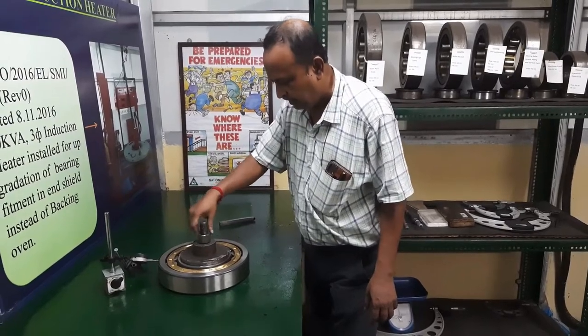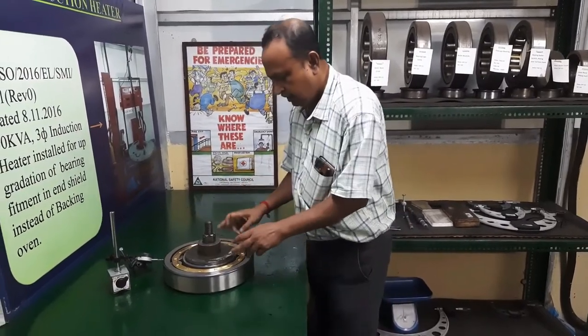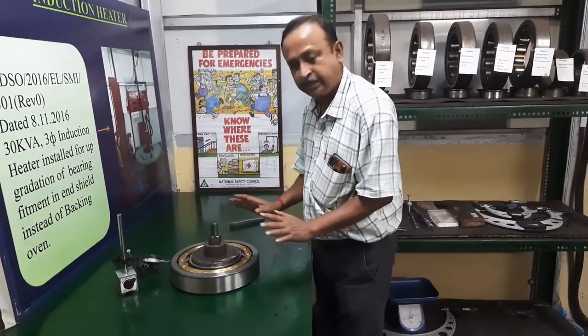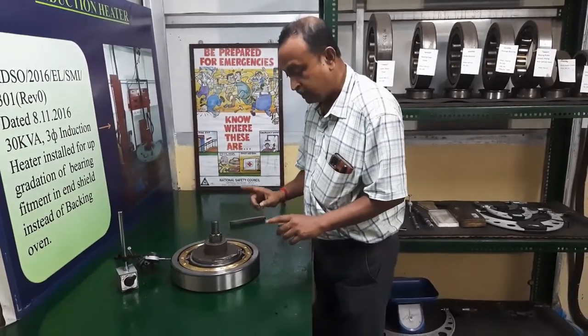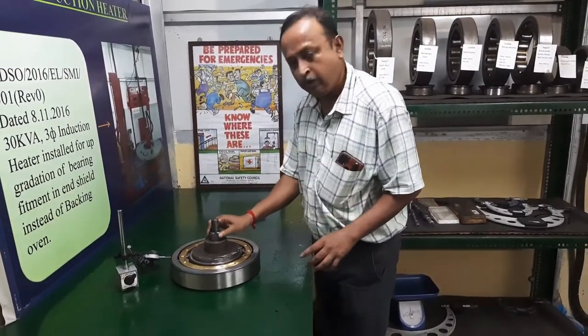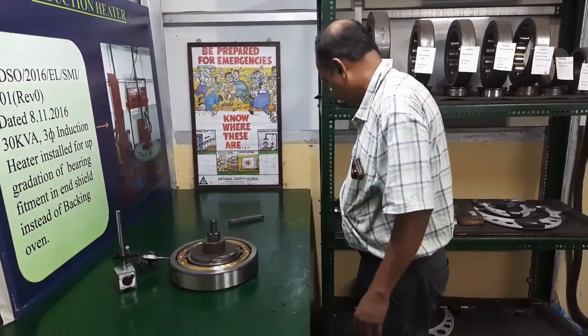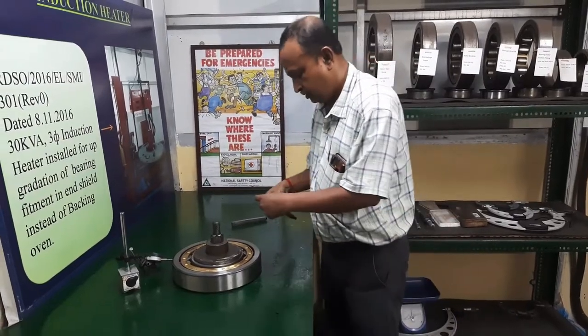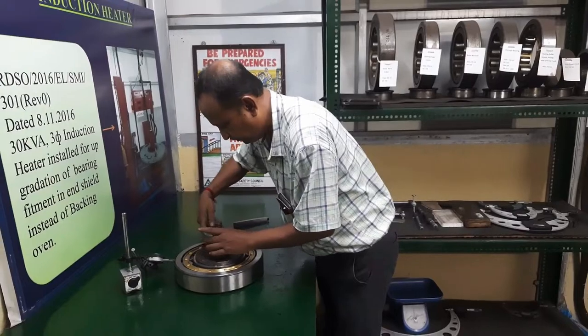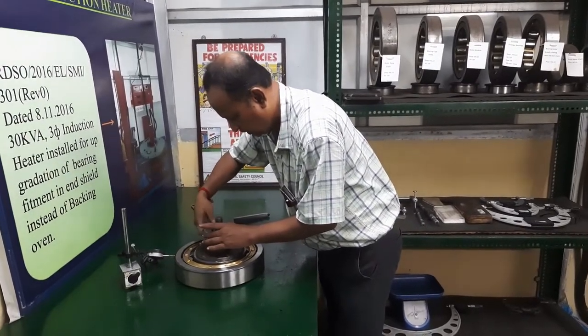This is the way to tighten it up so that the inner pressure will be very tight. This will make sure it is tight. The outer shape will be tight as well. After that, we will proceed.